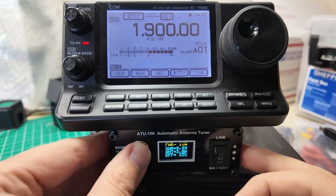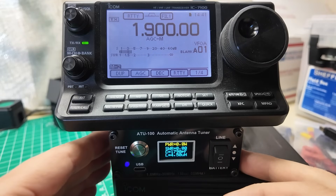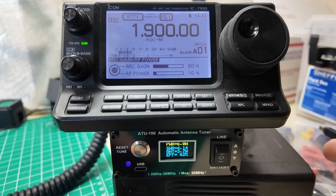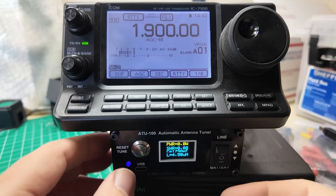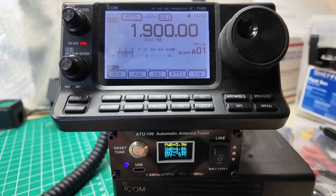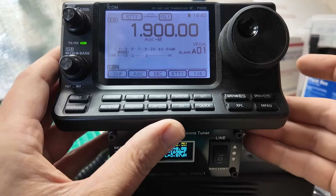I'm going to key down and hit the tune button. 12 watts, 4.2 watts, 27 watts, 29 watts. One thing I forgot to do was turn the power down. 4.7 watts, 62% efficiency. It's still telling me the SWR is 3.5, but the radio is telling me it is happy at 1.5 and it's going up a little bit the longer I key down. We're at 1.7 — the SWR at the antenna is 4.2. Let me try and tune that one more time.